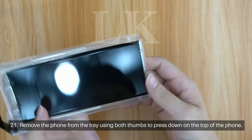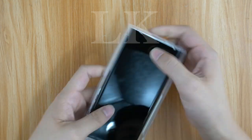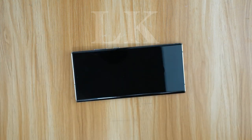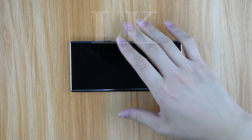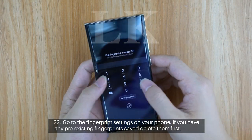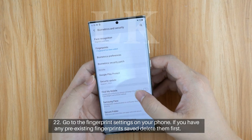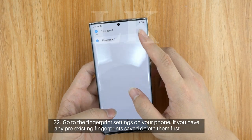Step 21: Remove the foam from the tray using both thumbs to press down on the top of the phone. Step 22: Go to the fingerprint settings on your phone. If you have any pre-existing fingerprints saved, delete them first.